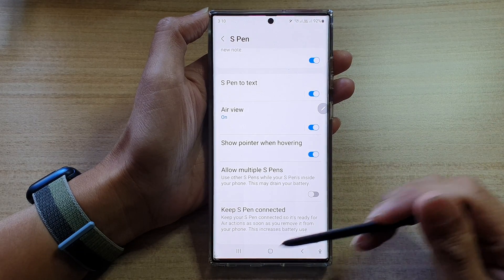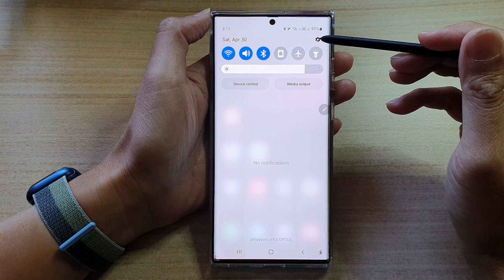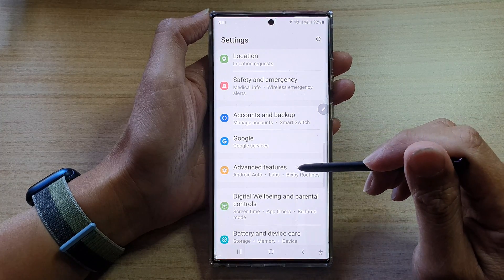First, let's go back to the home screen by tapping on the home button at the bottom of the screen. Then swipe down at the top and tap on the settings icon. In settings, go down and tap on advanced features.